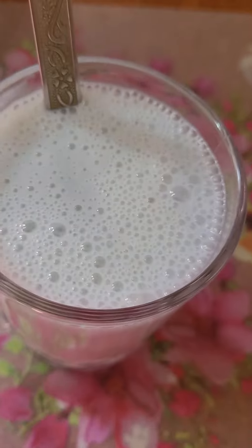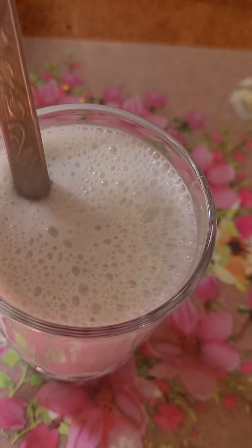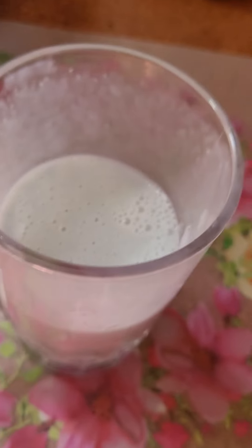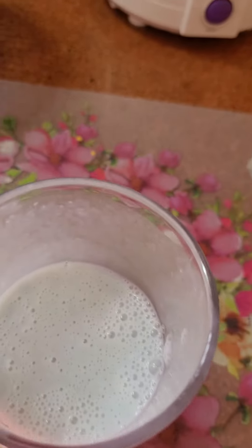I am going to mix it. A healthy shake is made. Now I am going to sip it. Very nice and healthy. You should also make this.